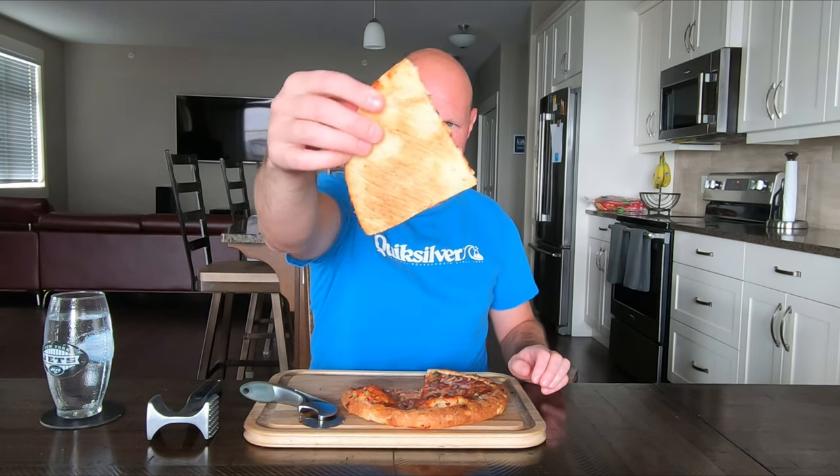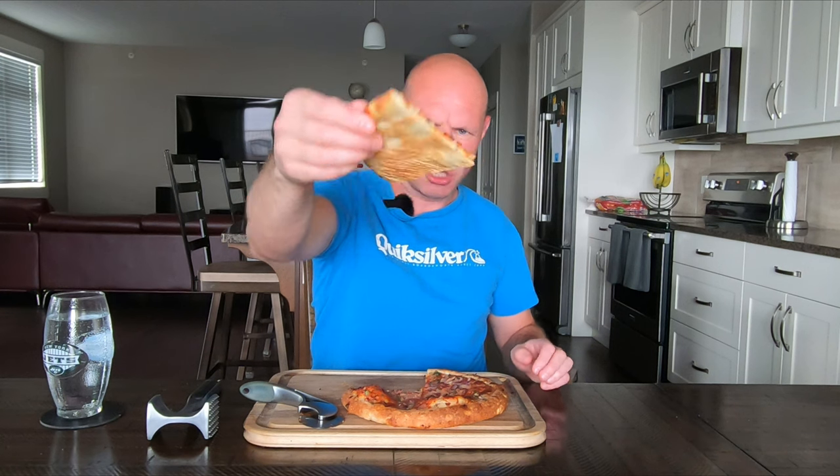There you go. Medium sized crust. There's the undercarriage. Yeah, not bad. Okay, I'll try it out.